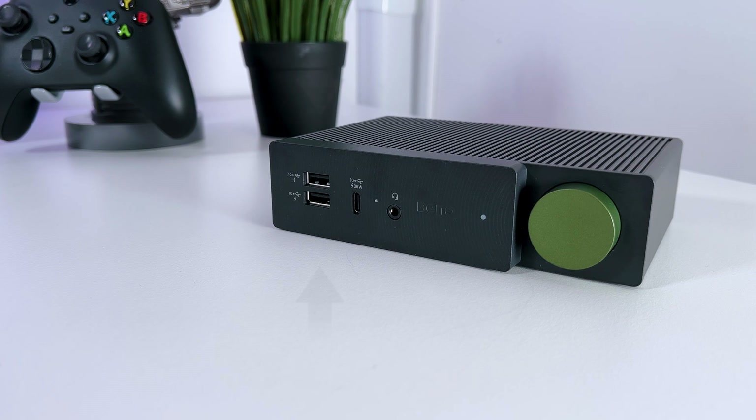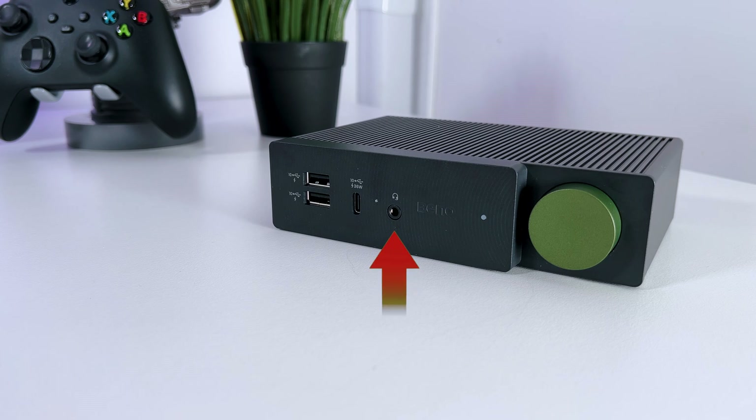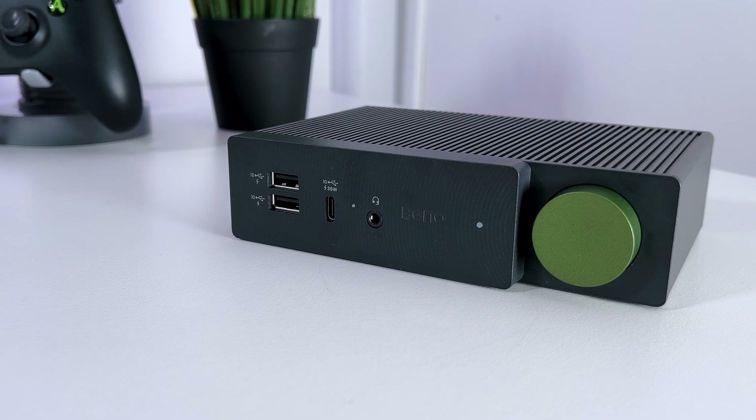On the front of the BenQ BeCreatus, you get 2 extra USB-A ports, also with a 10 gigabit transfer speed. The same goes for the USB-C port, which also goes up to 10 gigabits. Then you have the 3.5mm in and out audio port to connect a wired headphone or some speakers.